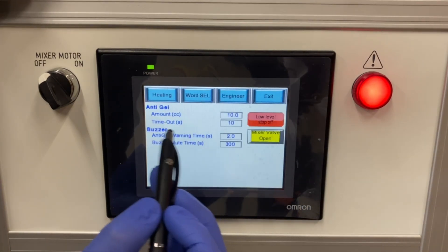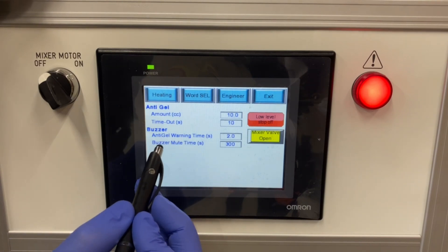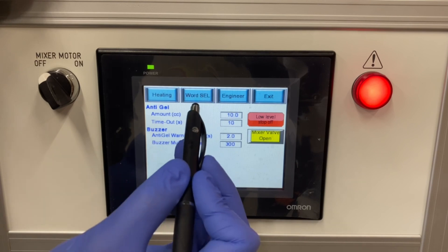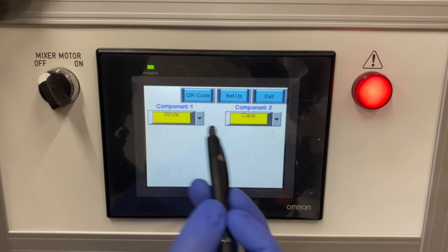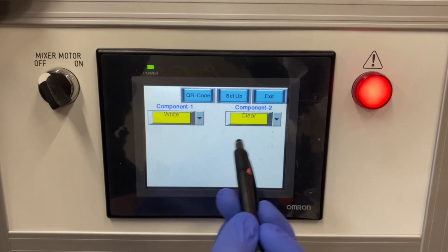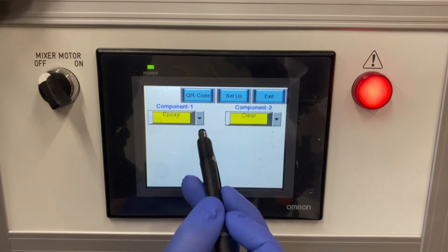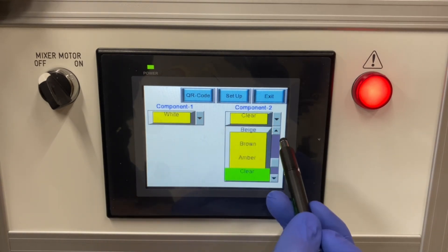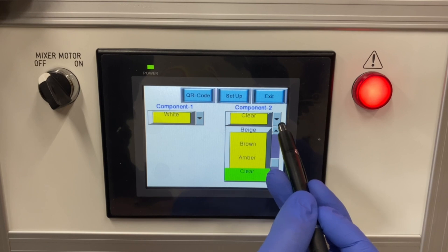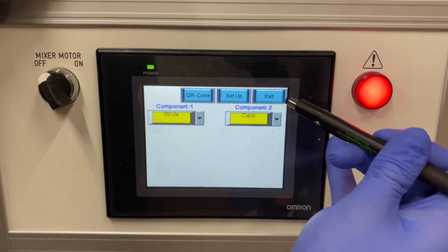On this machine we have the ability to set the anti-gel timings along with the buzzer mute and warning times. Also very useful with the Liquid Flow 30M machines — you can name the Part A and Part B, or Component 1 and Component 2, material as you wish. In this case the Part A material or Component 1 is white, and the Component 2 or Part B is clear, so we chose those to make it very user friendly.